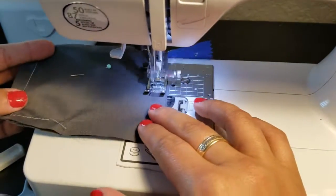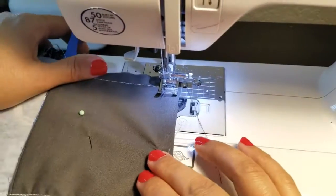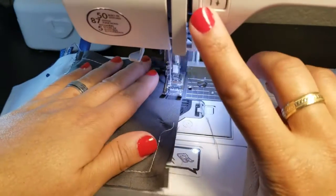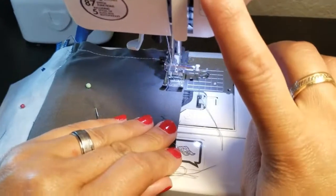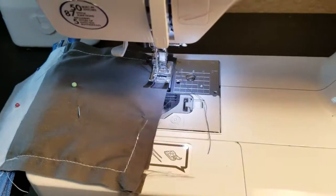Go over the tab, back-stitching over it to give it extra sturdiness. Continue over the zipper — go a little slower if needed — remember to back-stitch, and continue all the way down, turn, and come all the way around. Back-stitch at the end. You're almost done.